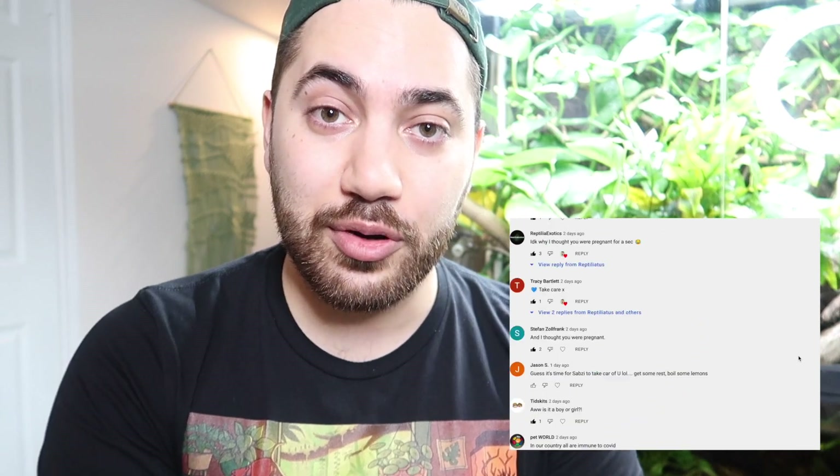I'm fine, thankfully. I want to say thank you so much to all of you who wrote me and sent well wishes. I'm truly touched and I feel so supported by the Reptiliatus community. I can't wait to slowly feel better and get back to posting twice a week for you guys.